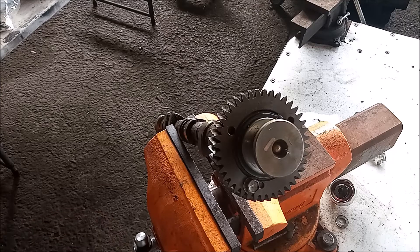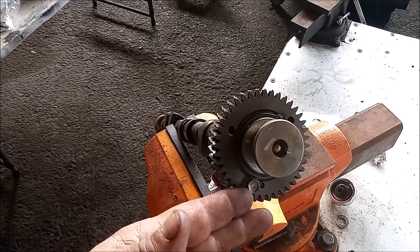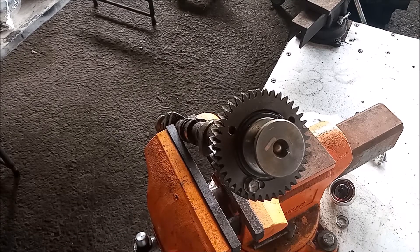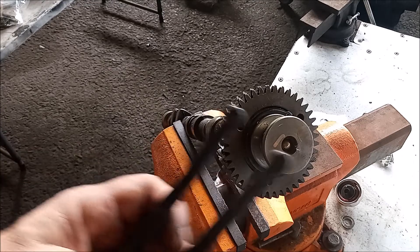So what happens if you've removed this gear without installing the service bolt? All is not lost. Let me show you what you do in that situation. First, I'm going to remove the service bolt.